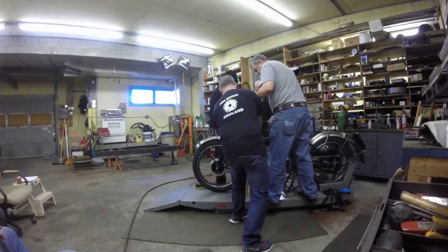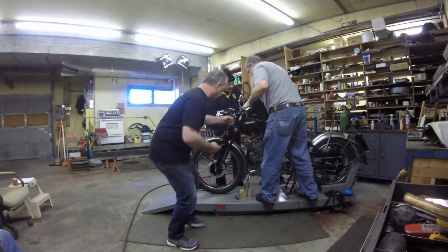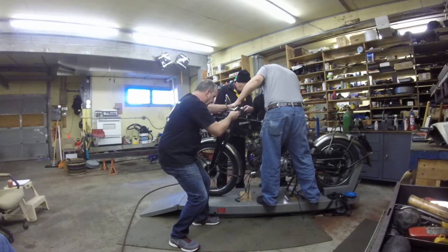Yes, it is. All you have to do is pull the bolt out. You should be free, but we have to look for offending.